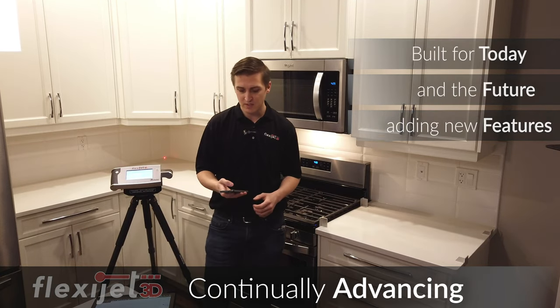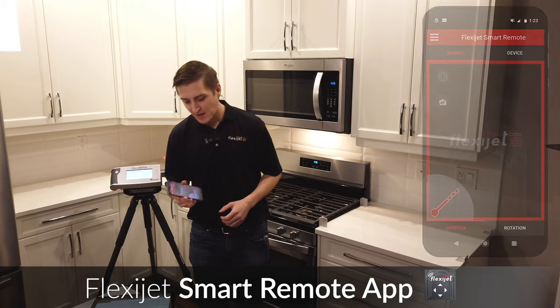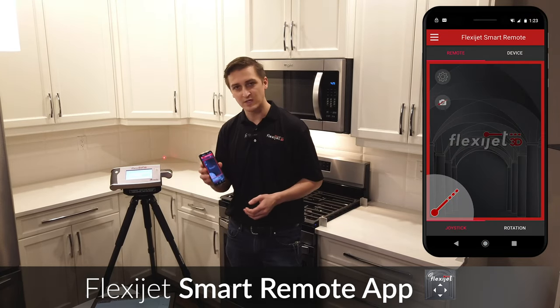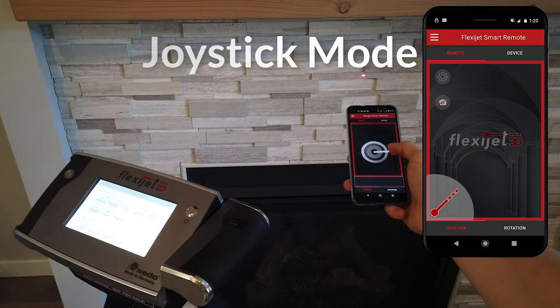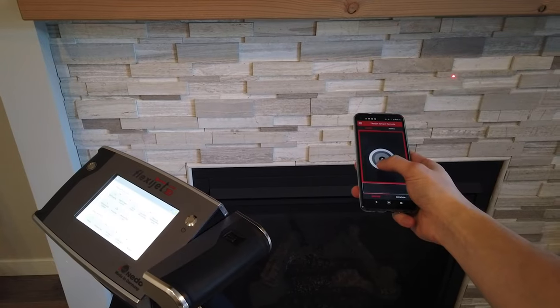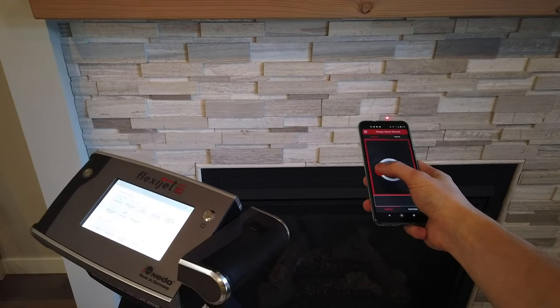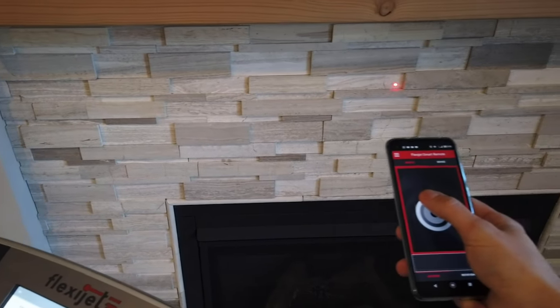One of the things we've released this year is our FlexiJet smart remote app, and this is a very powerful feature. This lets us actually control the FlexiJet from your smartphone. We can pull this up and use a remote control joystick to aim the FlexiJet. You'll see the FlexiJet responds immediately to movements with no lag — and that's a very cool feature.